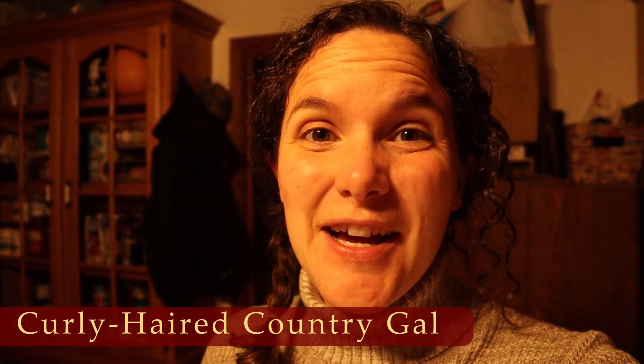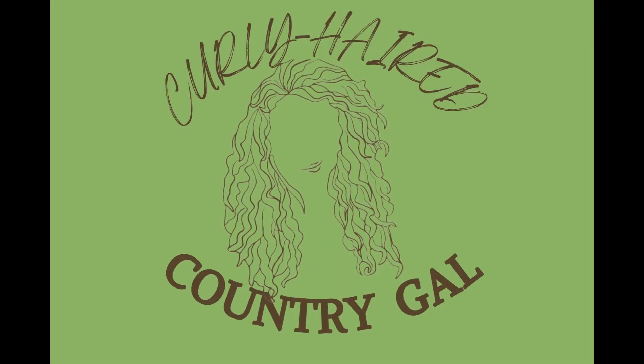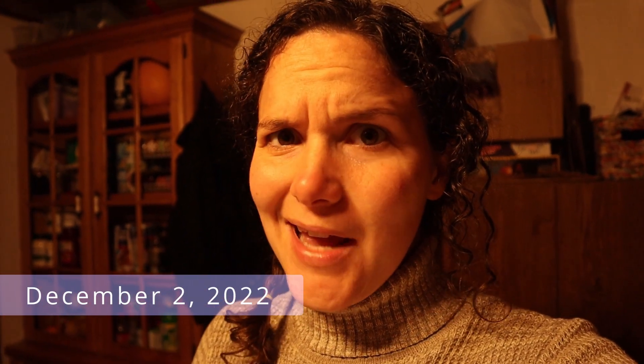Hey guys, Elizabeth, curly-haired country gal here. Today I'm trying to answer the question: can you incubate eggs that have been cold? I started incubating some eggs I had been collecting from outside about two weeks ago — that would be mid-November in southeast Missouri, zone 6b, where the nights were getting into the mid-20s.